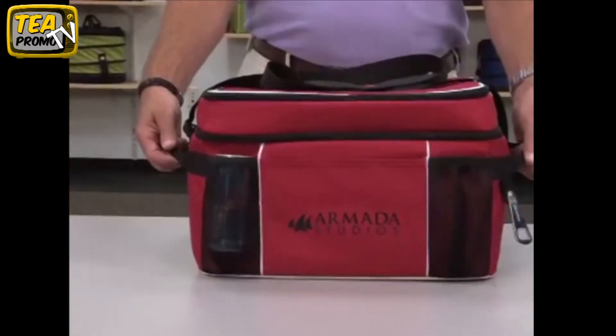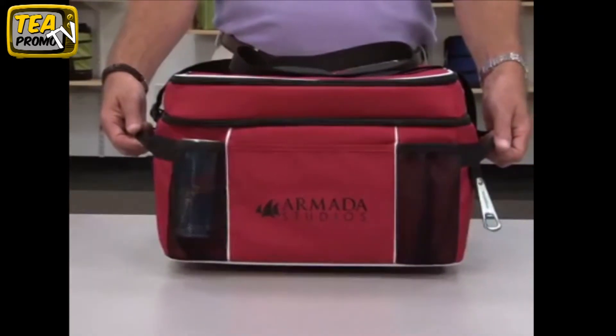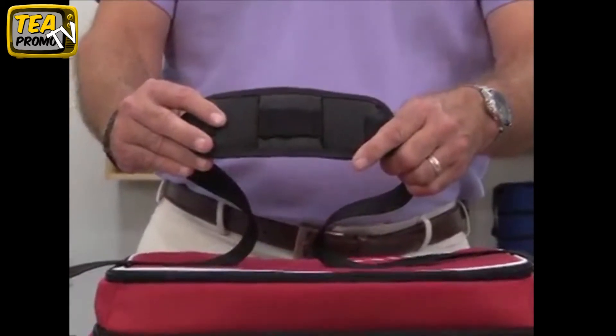For ease of carrying, it has two side grab handles and an adjustable padded shoulder strap. This durable cooler is perfect for tailgating, company outings, and family picnics.